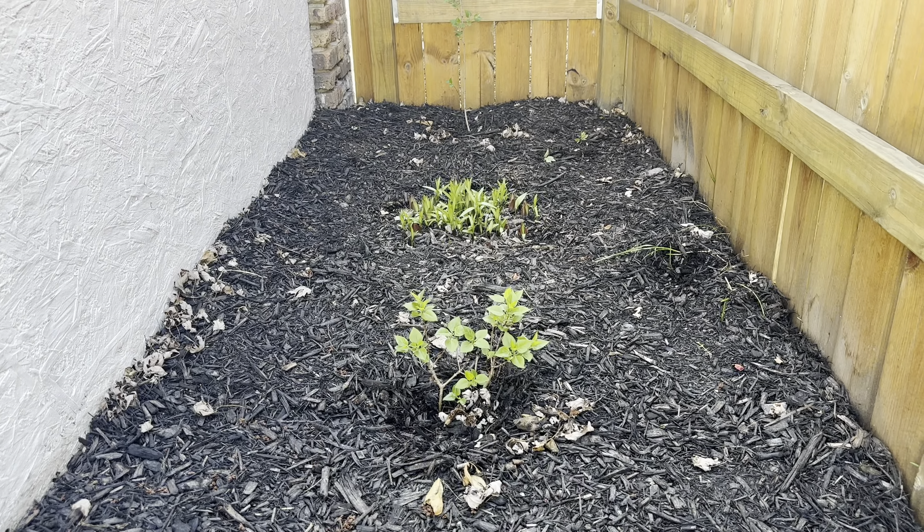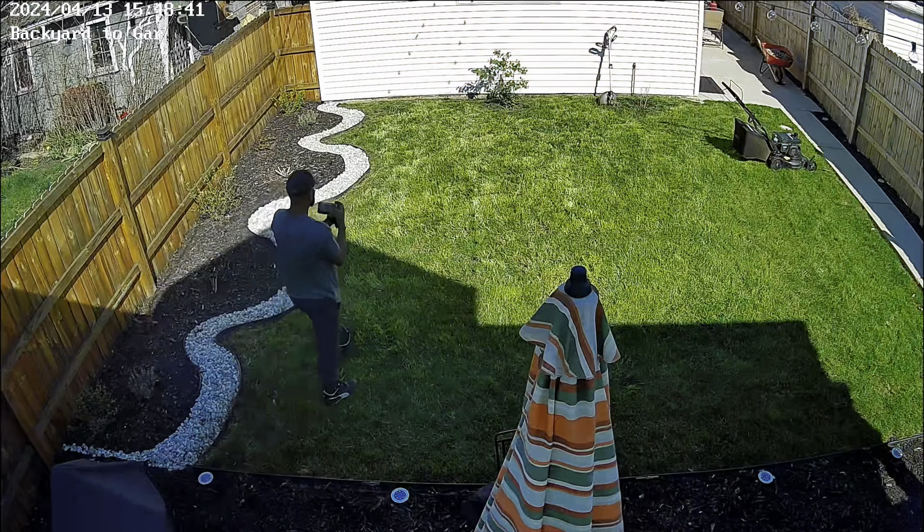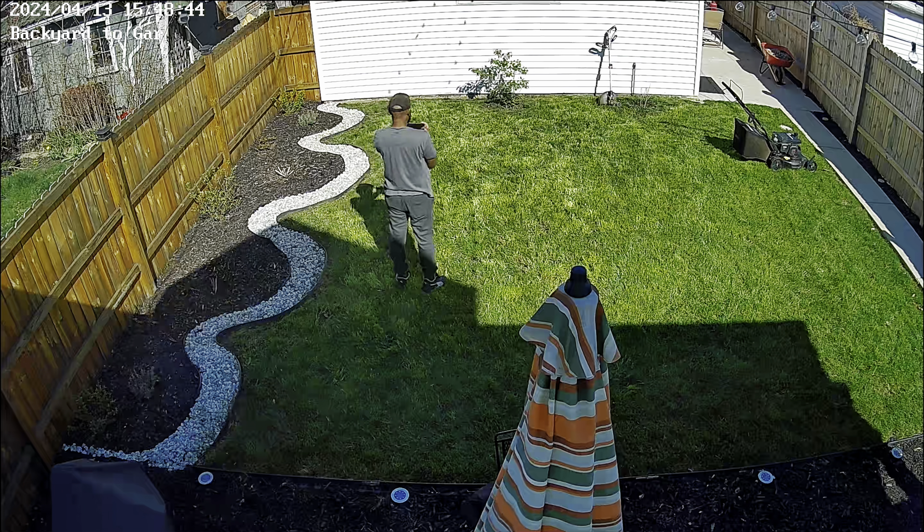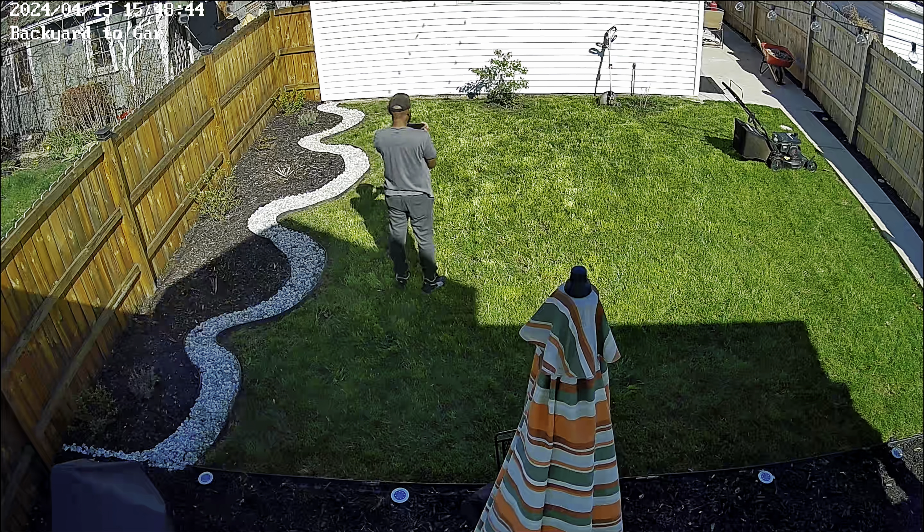If you guys want to see the results, go to Season 4, Grass Seed and Weeds Part 2, Episode 12 of the Backyard Playlist, to be exact. You know the motto: take care of your families, take care of your bodies, take care of your lawns too. Bye.